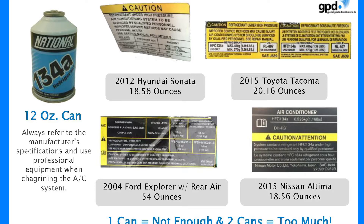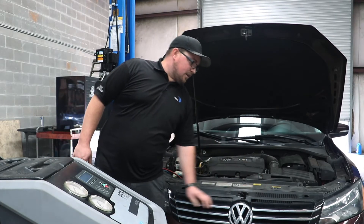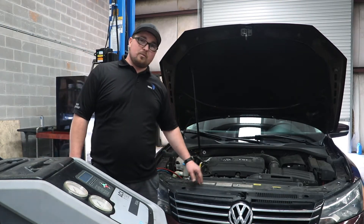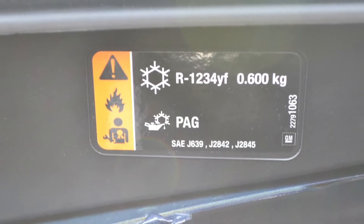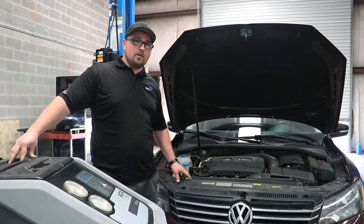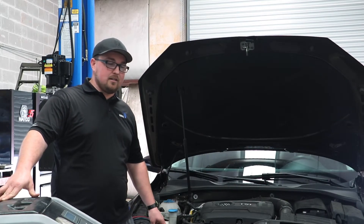This machine puts the exact amount in the car. Whatever I type in — each car has an information sticker that tells you the correct amount, whether it's in kg, ounces, or pounds; they're all different, but you can also look that up. Always refer to your manufacturer's specifications for your refrigerant charge.